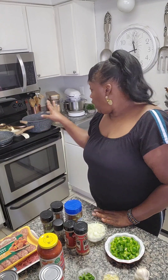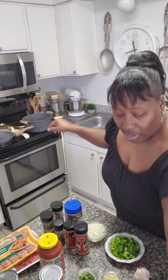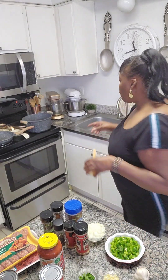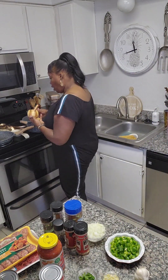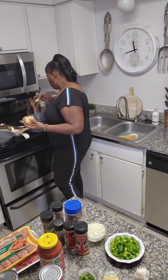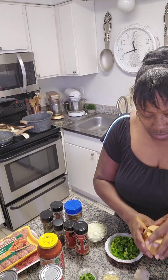What we're gonna do next — I have my pasta pan and I already have water in it. I'm going to add salt because you want to season your pasta.